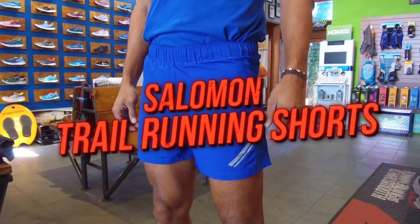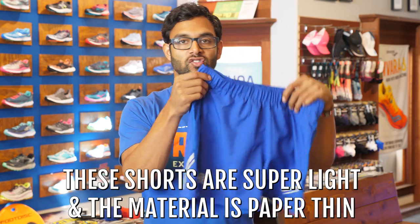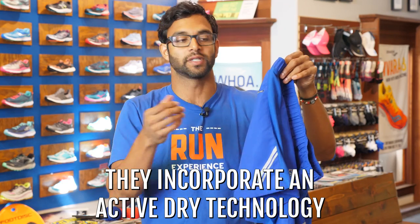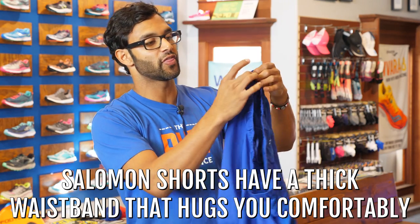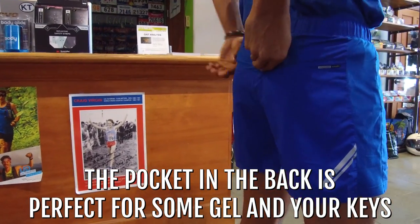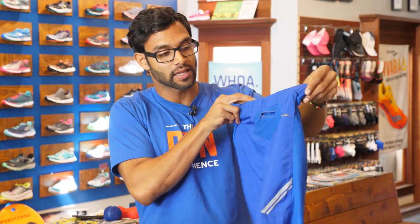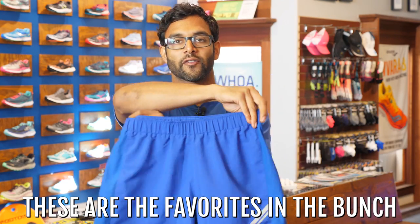This is the Salomon Trail Runner short, with a six-inch inseam. This is probably my favorite short of the bunch. It's super light — the material is paper thin with an active dry technology. Salomon has a nice way of creating thick waistbands that feel good against my waist and are hugging me. They have a pocket in the back that's not too deep and not too big — it's perfect for a gel plus some keys. Combined with the right inseam length and a good color in black or blue, I really like this short. Definitely my favorite of the bunch.